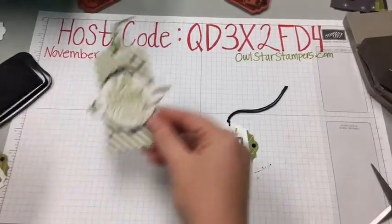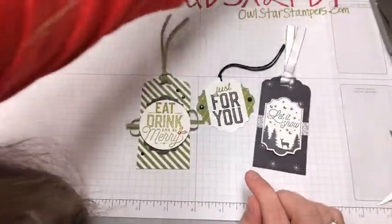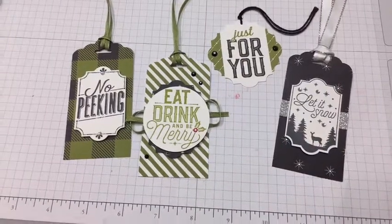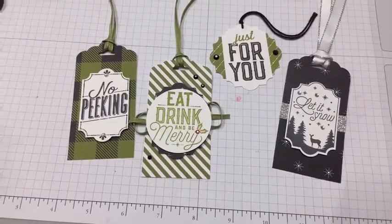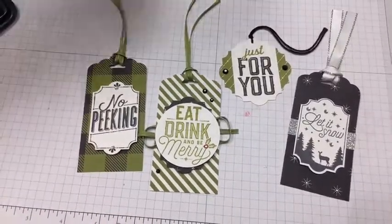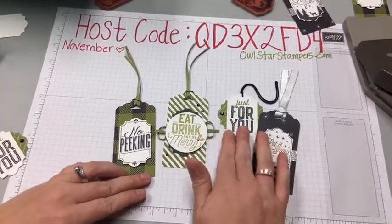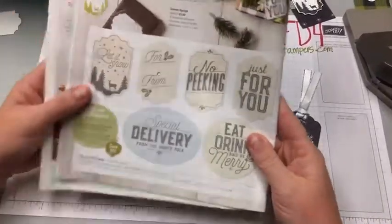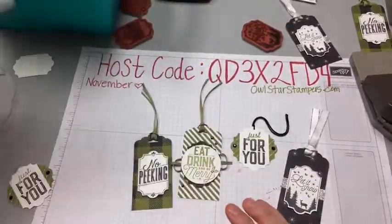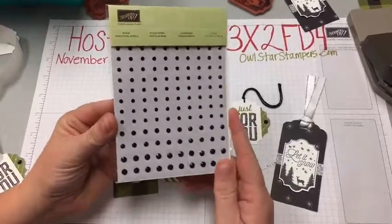So that's all four tags! We have 'Just For You,' 'Eat Drink and Be Merry,' 'Let It Snow,' and 'No Peeking.' They all coordinate — you could make several and put them in one of our acetate boxes to give as a gift to someone who's hard to buy for, or make a bunch for your own gift packaging. You can get the whole bundle — all the stamps plus the punch in clear mount — for only $34, which is an awesome deal. Make sure you're commenting and sharing; tomorrow I'll pick a winner for the black rhinestones.